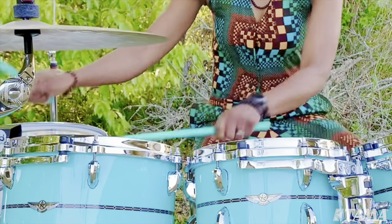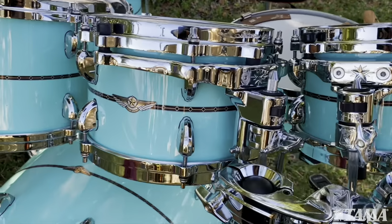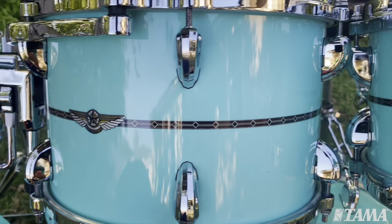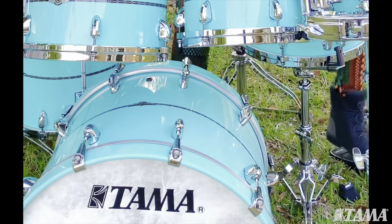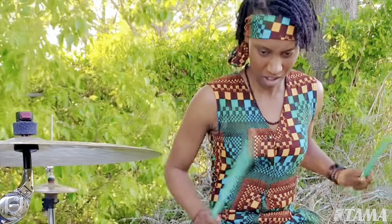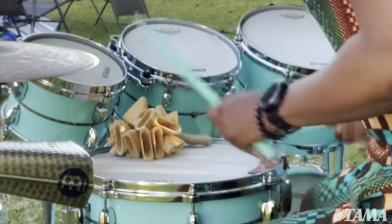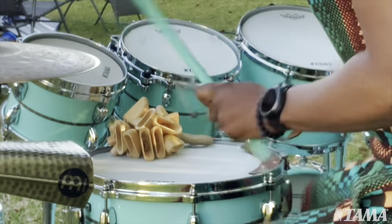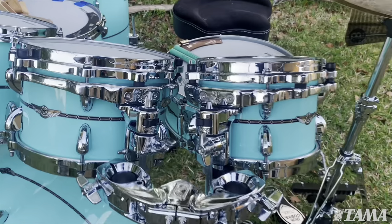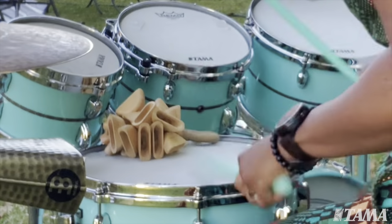My name is Camelia Akami-Keys and I'm playing the Tama Star Bubinga Drum Set. This drum kit sounds amazing and looks amazing. It was handmade in Japan and it really just sets itself apart from any other drum set on the market. The toms speak so well. These drums have expression — they have voice. There is personality to this kit.